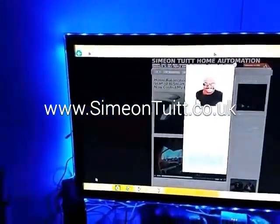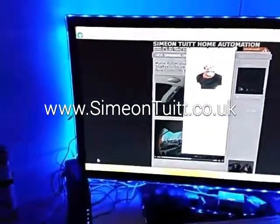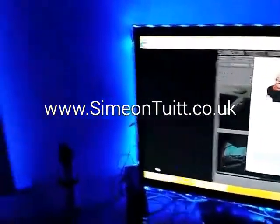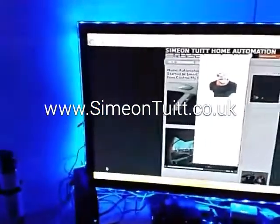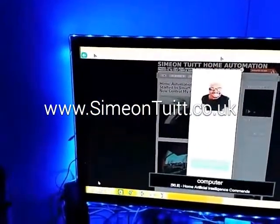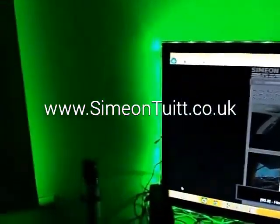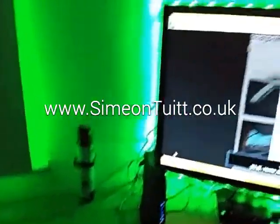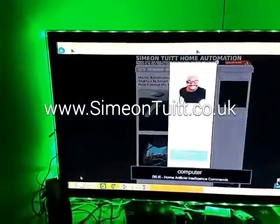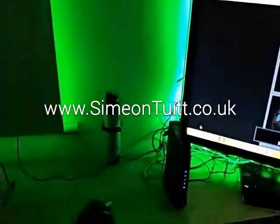I'm going to try a demonstration even though the battery on this smartwatch is actually dying, so I'm not sure whether it's going to do its job. Let's give this a go. Computer, pay attention. As you can see, the computer has just illuminated green, which means it's actually listening. Before, it was in standby mode and that's why it was blue.